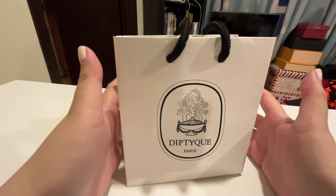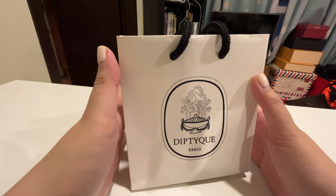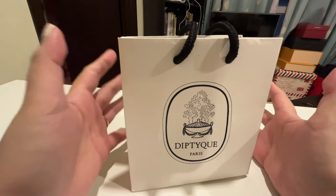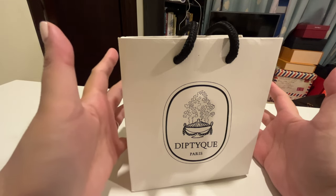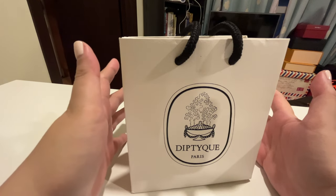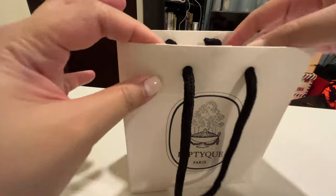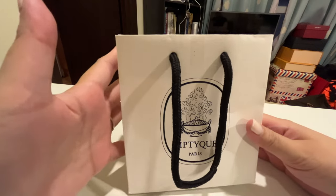Diptyque produces perfumes, scented candles, and oil diffusers, among others. Their bottles are quite unique — each scent has its own portrait that makes it distinctive. It's also monochrome and gives it an old-world vibe. So they're not just wonderful perfumes; their bottles, diffusers, and candle holders can also be used as home decor.